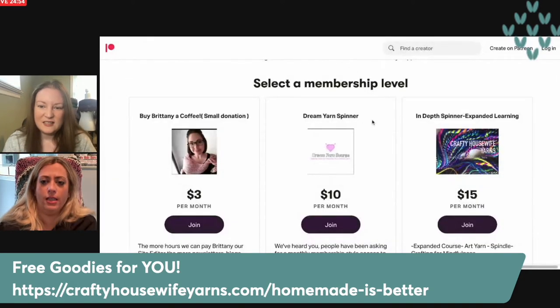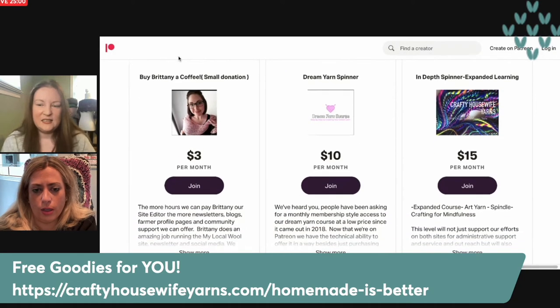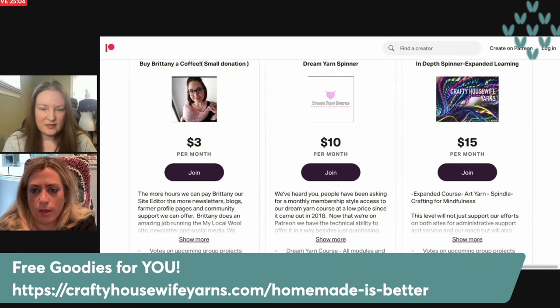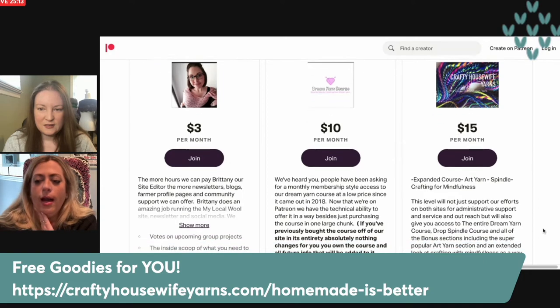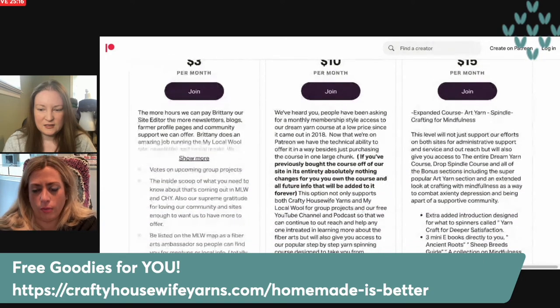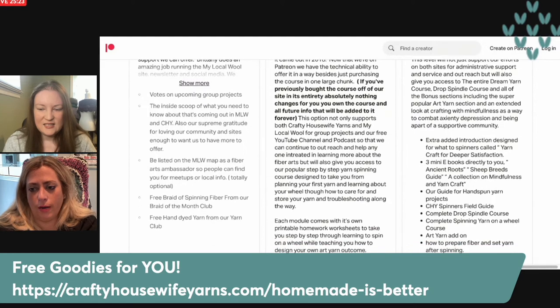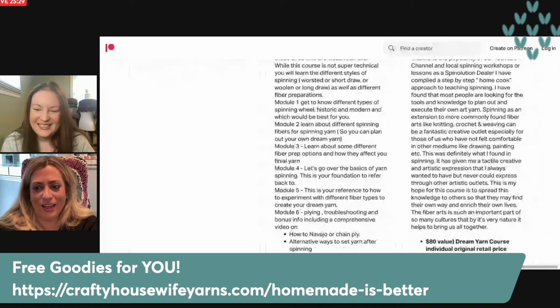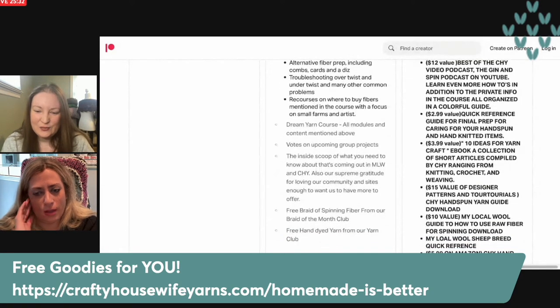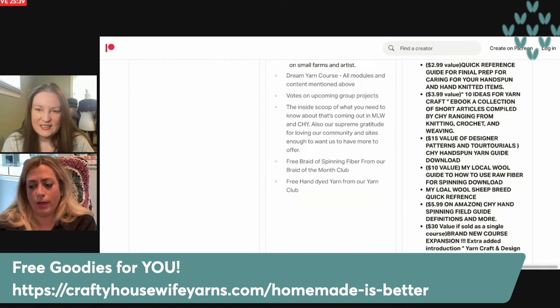There are different levels — the three dollar one is just like 'hey, we want to donate to what you're doing.' The ten dollar one has basically all of our spinning information including the drop spindle course. The fifteen dollar one has all the regular spinning stuff plus added things on art yarn and mindfulness. Between me and the staff we've created so much stuff over the years, so I wanted something that would benefit what we were trying to do.